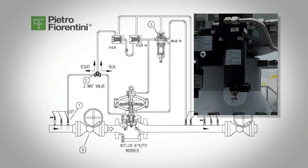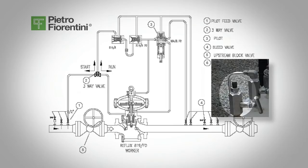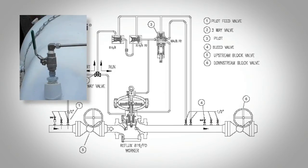Back off the pilot spring adjustment screw 3 all the way. Open the bleed valve, valve 4, very slowly. Then open the inlet on-off valve, valve 1, to the pilot. The pressure will increase very slowly and you will begin to bleed gas through the bleed valve to purge the system, and the pressure will start to build slowly.